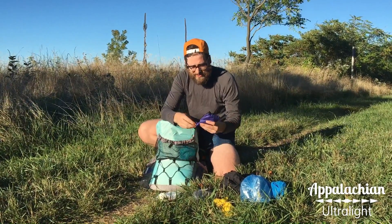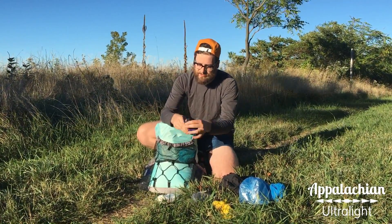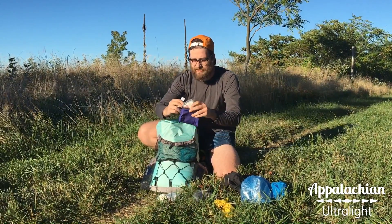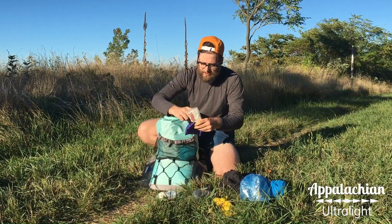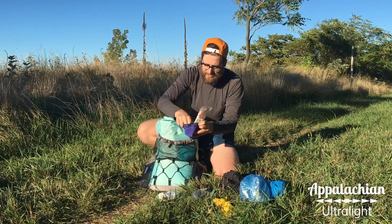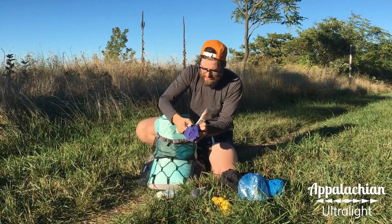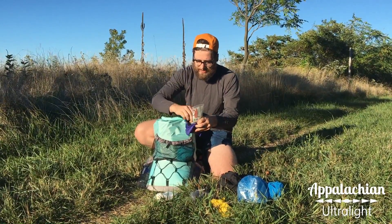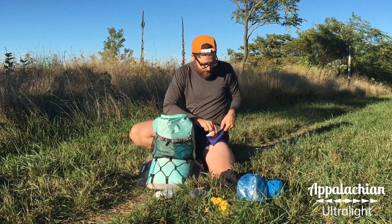Now inside here I have my miscellaneous tools and first aid. I have a lighter, my toothbrush, my first aid kit, a chapstick, and a tiny little knife in here. That's everything inside my hygiene kit and miscellaneous tools kit.